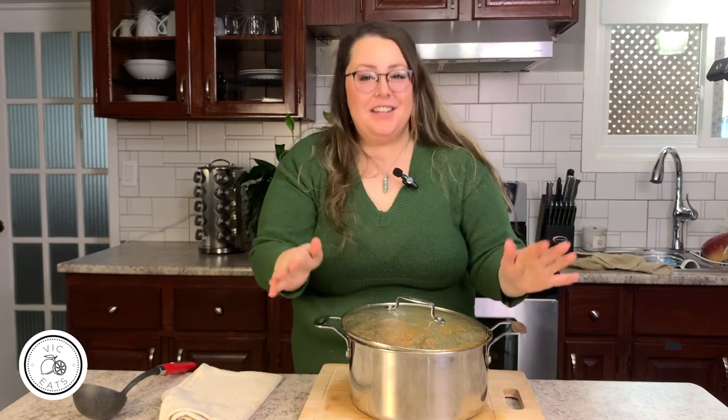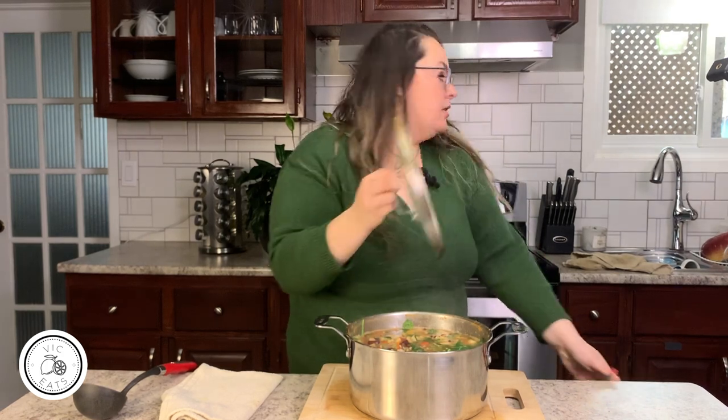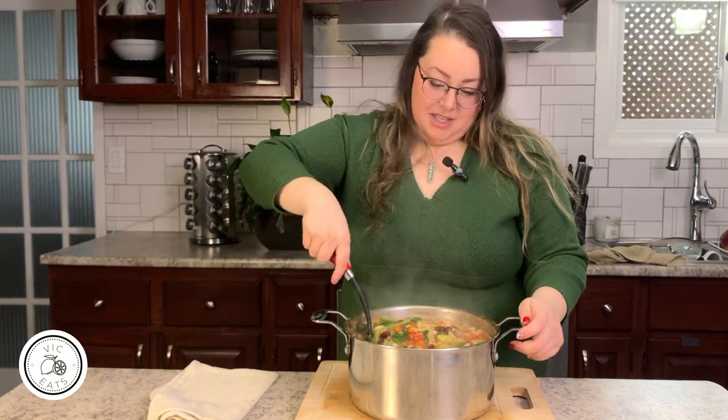Our soup is finally ready. As you can see, it yields a very big pot. It's perfect if you have a family, or if you work or go to school and need some lunches. Oh my gosh, it looks so good and it smells amazing.